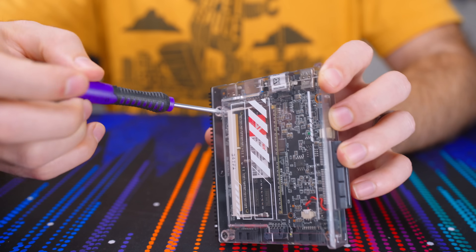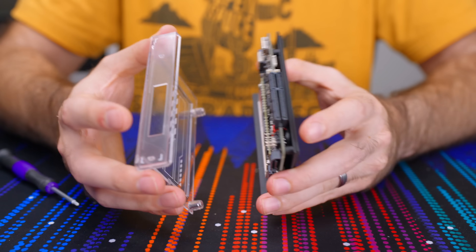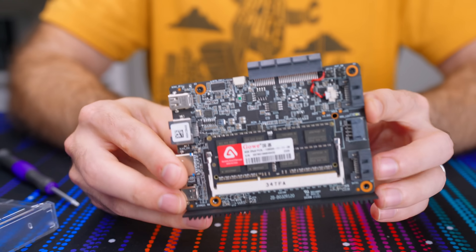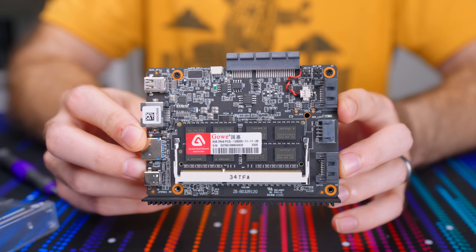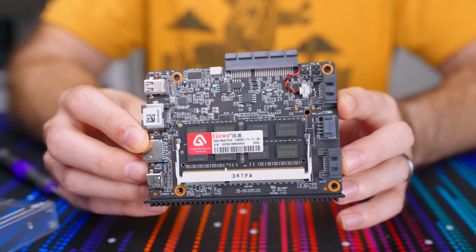Under the hood we have what I think is the most important change: upgradable RAM. It's rocking a single SODIMM DDR3 slot capable of handling up to 16 gigabytes of RAM.